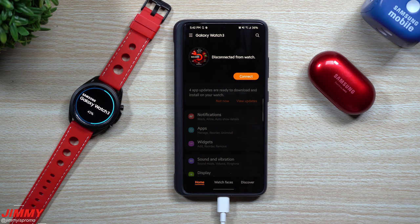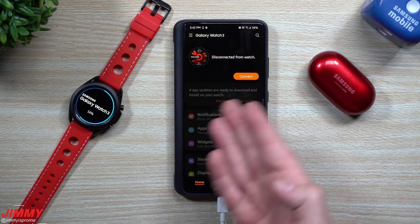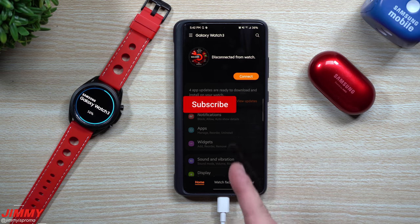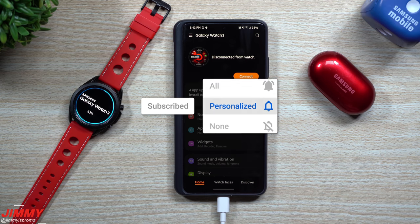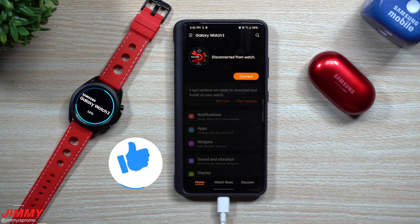Next up will be the Galaxy Buds Plus, but before we head there — if you're brand new to the channel, Jimmy's Promo, and you appreciate these tips, tricks, tutorials, and the latest update information for your Samsung phones and accessories, make sure you hit that subscribe button and the bell for notifications. Please leave a comment, give this a big thumbs up — it helps the YouTube algorithm push this video to more people.